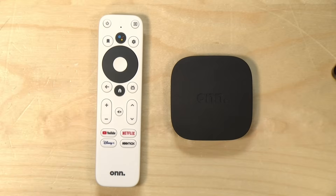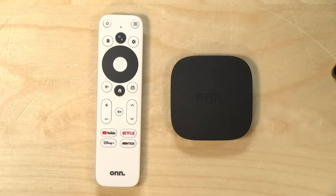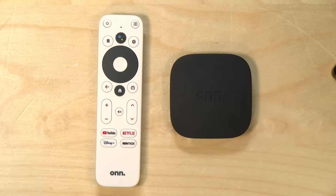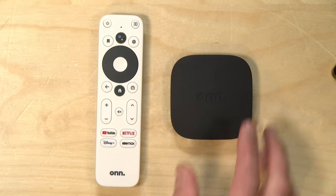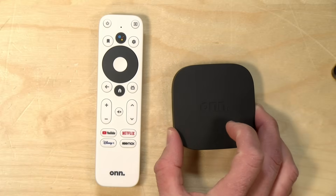The guts on this one are very similar to the Chromecast with Google TV. It's got an S905Y2 processor, 2GB of RAM, and 8GB of storage. The big difference is that the Chromecast supports Dolby Vision and Dolby Atmos, and the ON here does not. You will get 4K and HDR video out of this, but it does not support those higher-end audio and video standards.